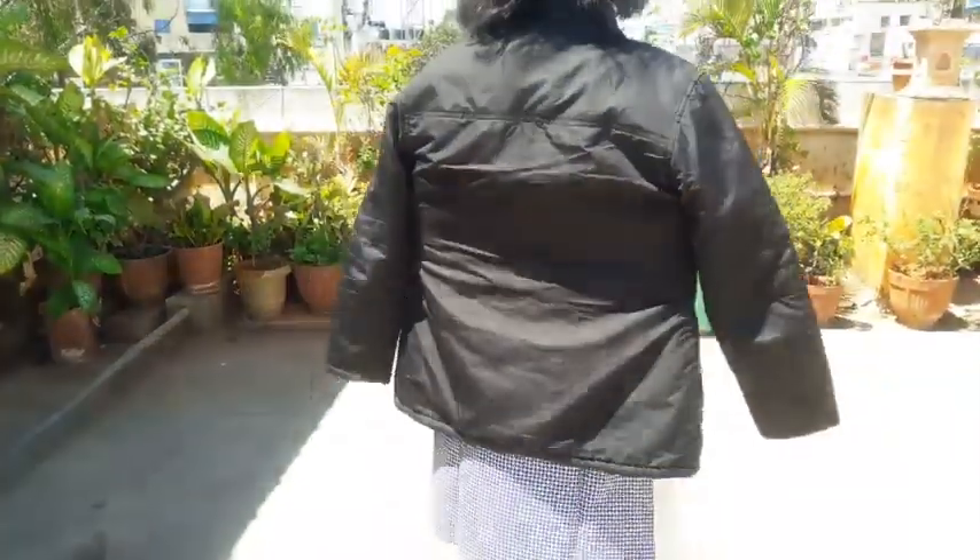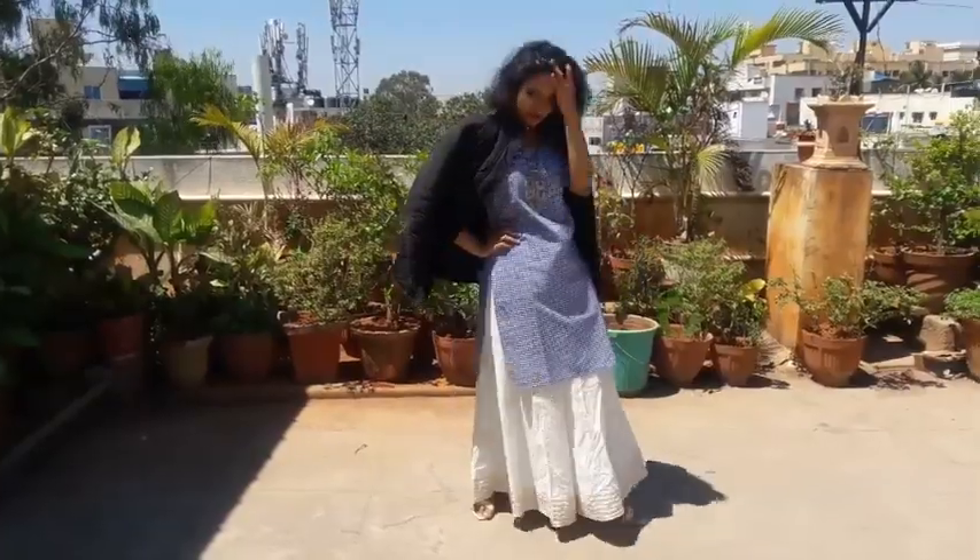I've also styled this kurti with a winter jacket. I know winter is going, but I styled it so that you can get inspiration for how to wear your kurti this way next winter.